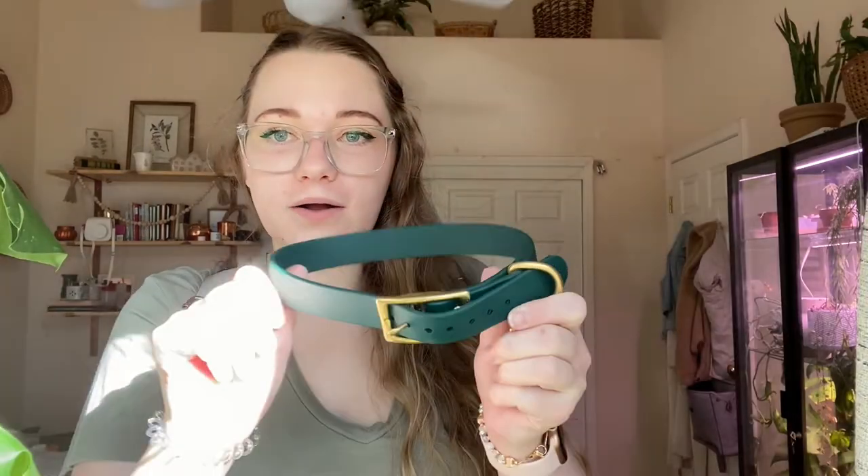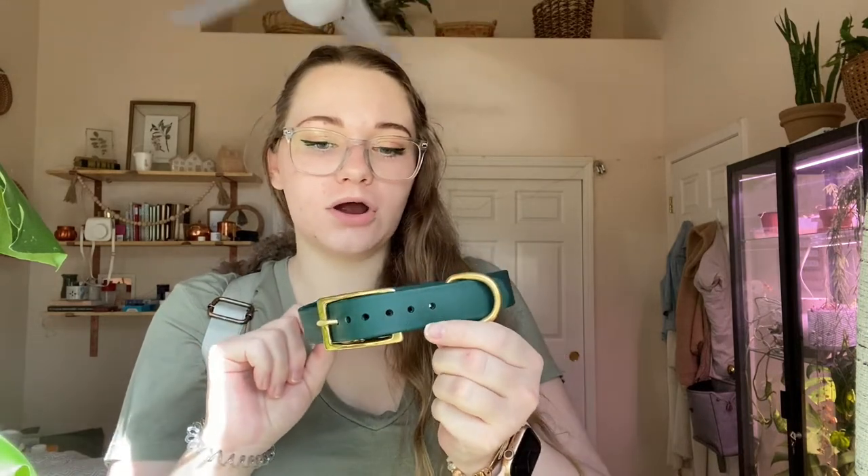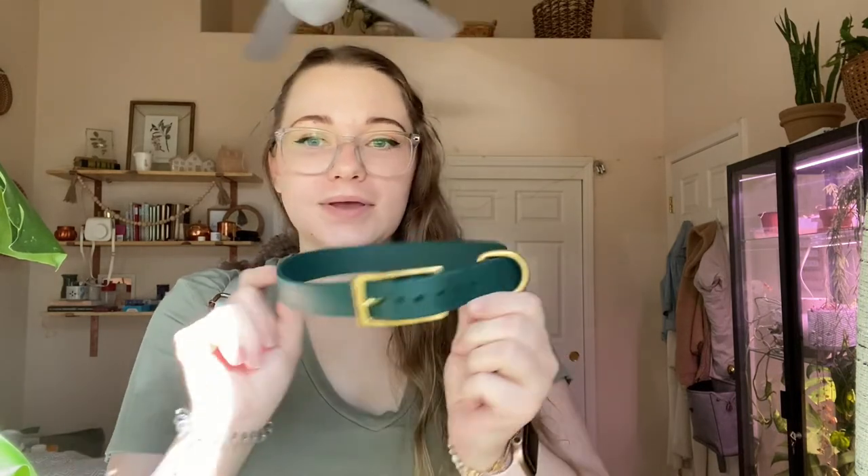I'll start out with the collar — this is just the basic collar. I got it in evergreen with a brass hardware upgrade and I really really like it. I think it's 19 inches and this is what I have on Ollie every single day. It has his tags on it and this is just what we use all the time.